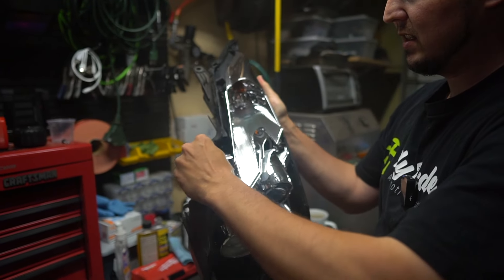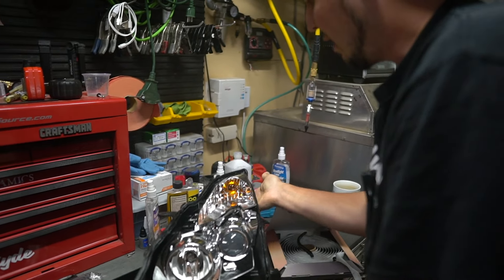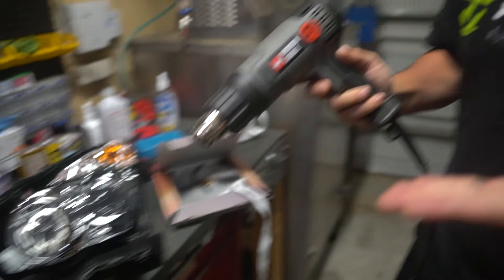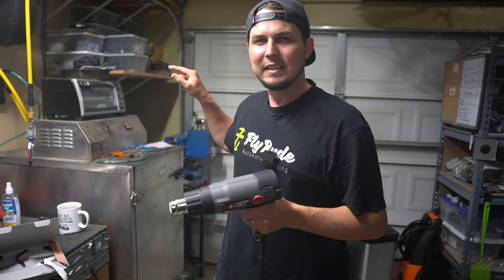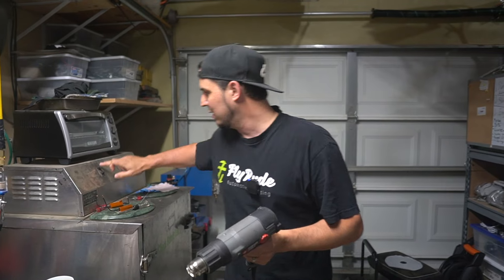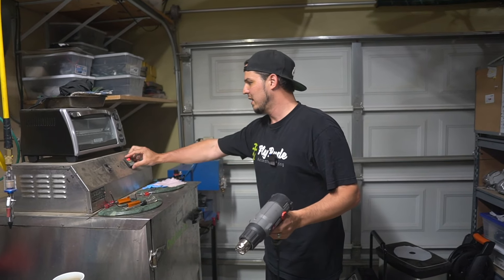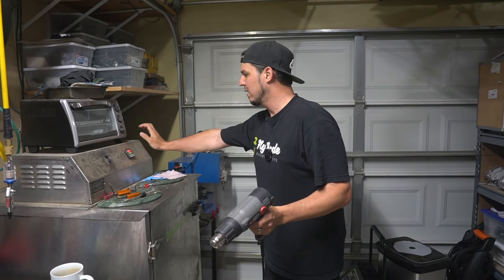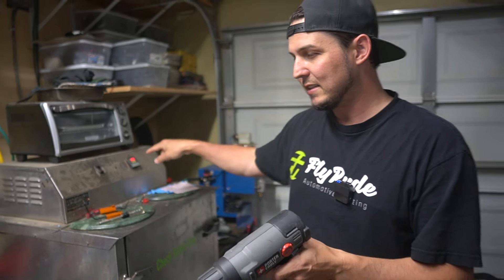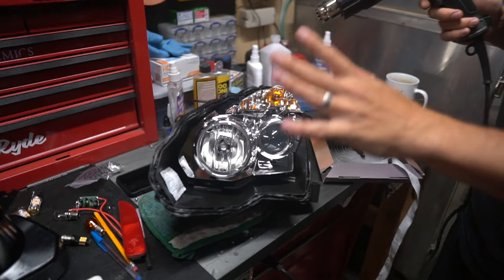Everything looks good. It's pushed down to the outside edge as opposed to the inside edge, which means that if there's excess it's going to get squeezed between the clear lens and the outside of the light. It'll spill over and that's going to tell me I've got a perfect seal all the way around, as opposed to spilling to the inside and leaving a gap on the outside between the lens and the housing. I feel pretty good about this — let me grab the heat gun, plug it in, and we'll resume.